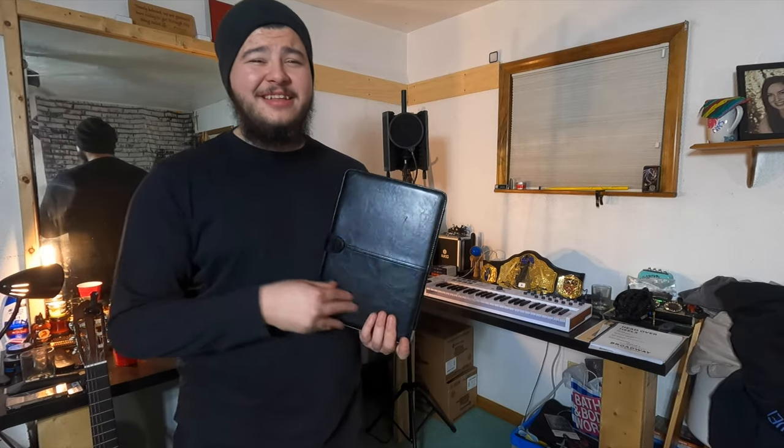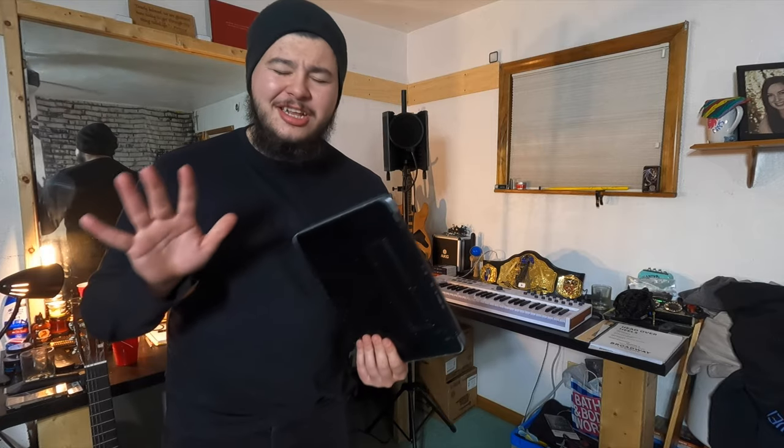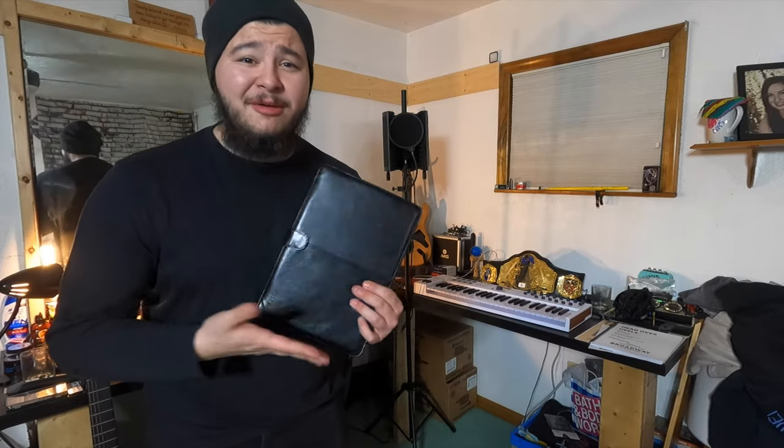The first thing you need to start recording music at home is an electronic device — which odds are you're watching this on, so you already meet that qualification. I use a MacBook Pro or MacBook Air, but you don't need a Mac. A PC, Chromebook, laptop, tablet, or even a phone will work. It's never been easier to record music — you can write and produce a full album on your phone.